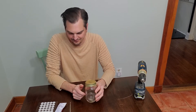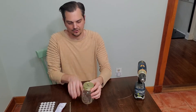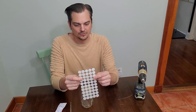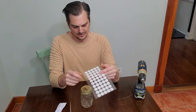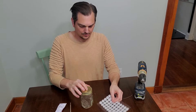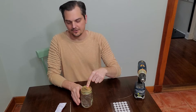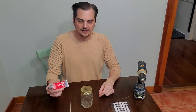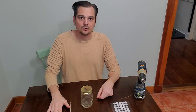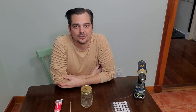This is a pint-sized jar, but you can use any jar you want — it works the same way. I've got these micropore lids that are self-adhesive, and I got these from Micropore. Essentially, we're going to put a hole right in the middle, put one of these on, drill a hole for the injection port, and then use a high-temp silicone to seal it. It can withstand your pressure cooker.